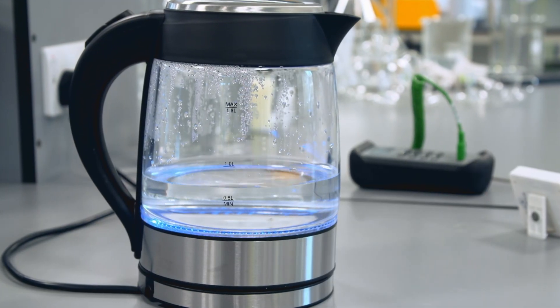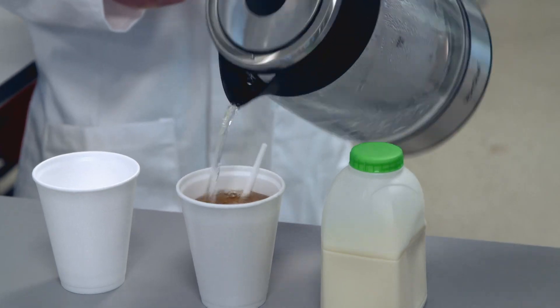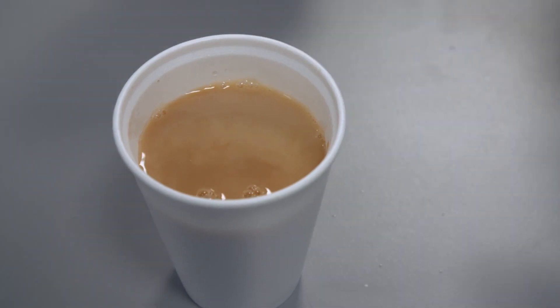Boil some water. Teabag, in. That looks good to me. Leaves a lot to be desired, Cherry.